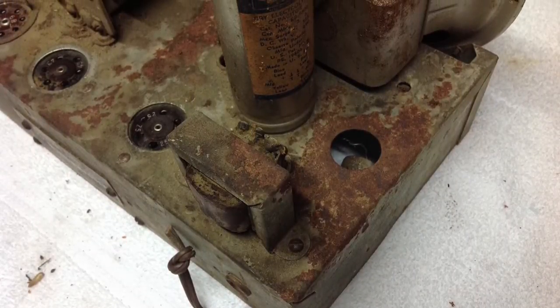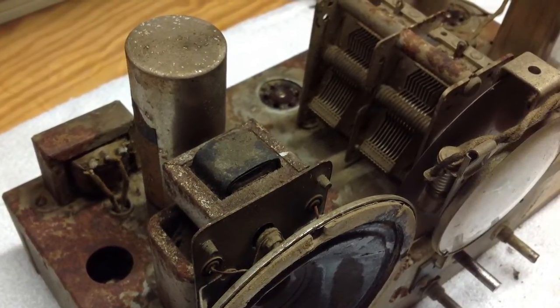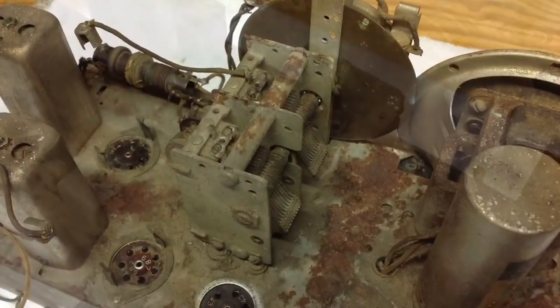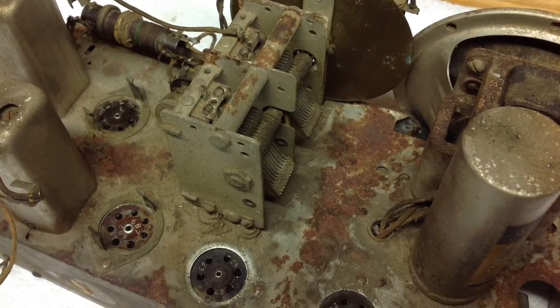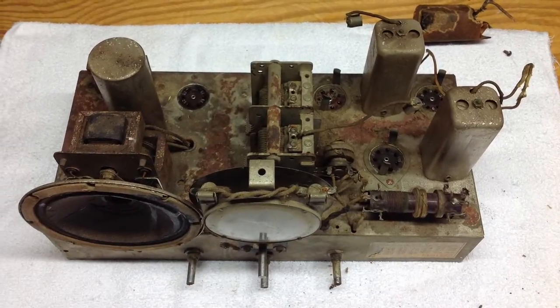As you can see from the photos I'm sharing, this radio is in very, very bad shape. I wouldn't normally tackle one in such bad condition, but this Chanticleer radio is very unique — there are very few examples that I've been able to find. I think all the time and effort has definitely been worth it to bring this thing back. It's a great piece of history.